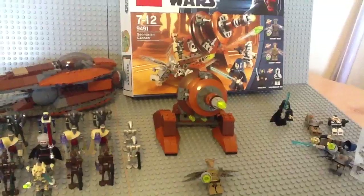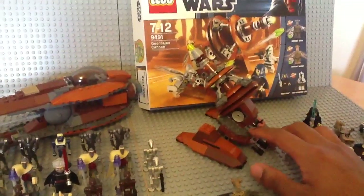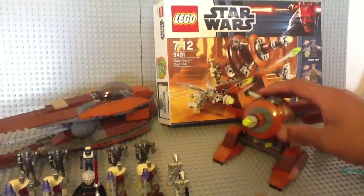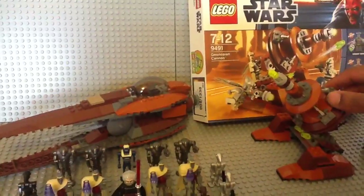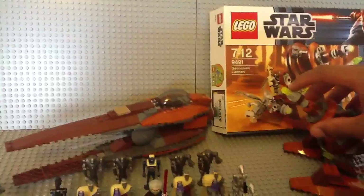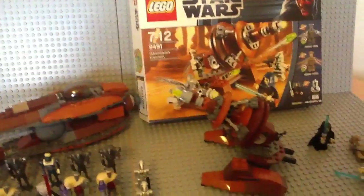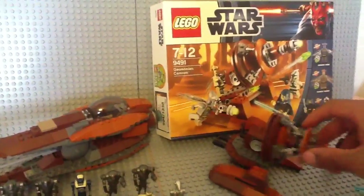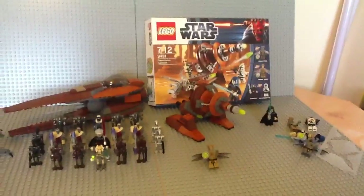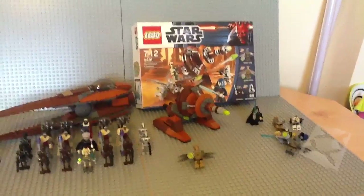Moving on to the set — it's simple but effective, and it looks pretty realistic. The cannon goes up, goes down, a minifigure sits here and plays around with the controls to blow up some clones. There are two flick-fire missiles, kind of tucked away, which is pretty nice. It only comes with one of the lights, but I customised mine and added a few extra, just to give it more of an 'I'm about to blow your stuff up' look. I think it looks nice.